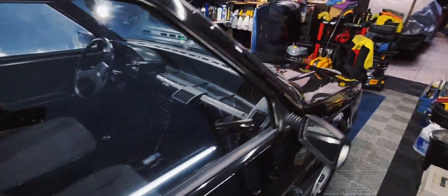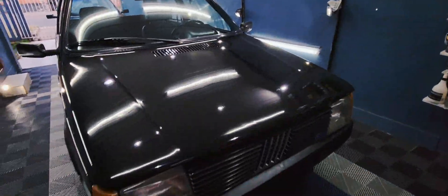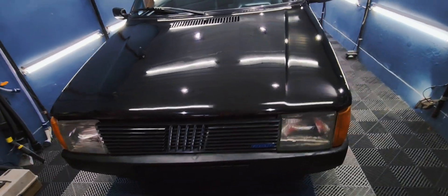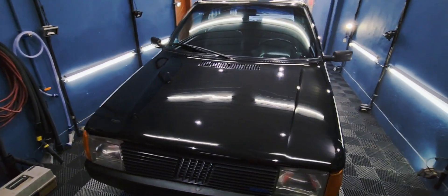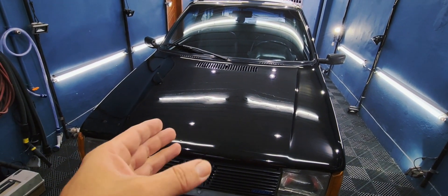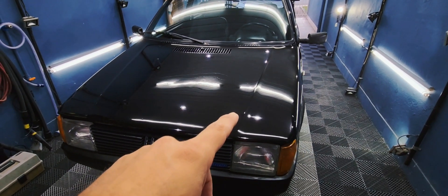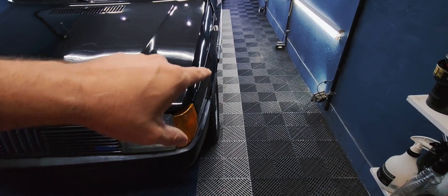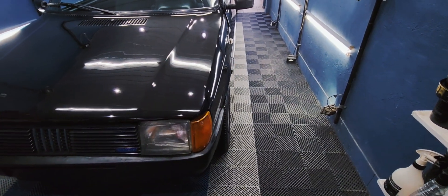Já tem algumas coisinhas para resolver, mas agora são detalhes bem pequenos. Aqui a gente fez um processo de vitrificação para proteger essa pintura do capô, que é uma pintura nova. Usamos o vitrificador H7 da Soft. Nas laterais fizemos toda a parte de polimento com o Metaluster — tem vídeo aqui no canal sobre o Metaluster da Soft, que é novo.